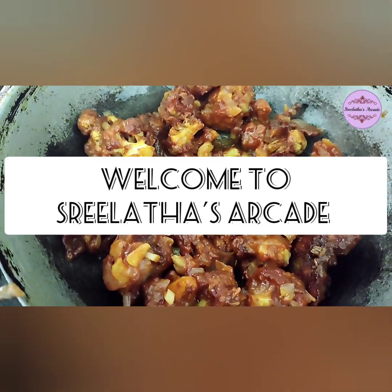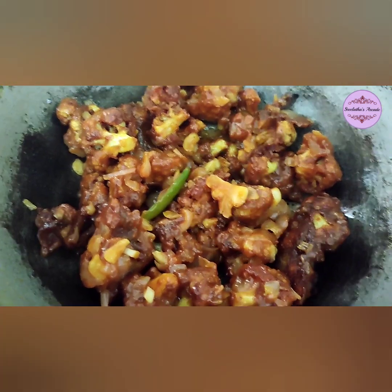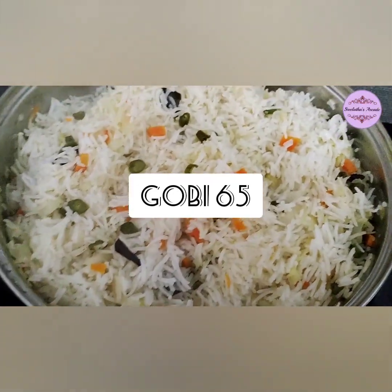Hello everyone! Today I am going to make cauliflower vegetables. It is my style of cauliflower — it is a vegetable.